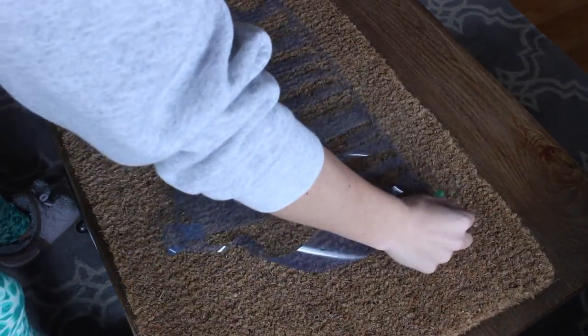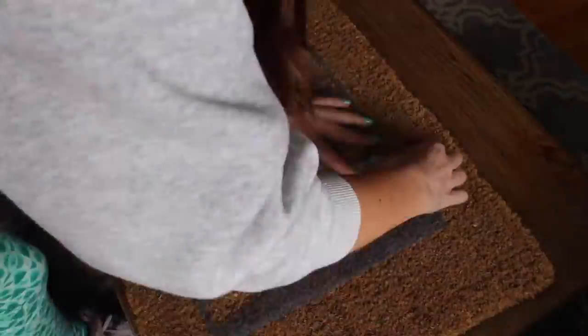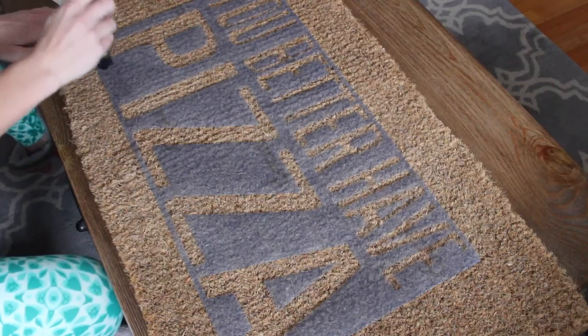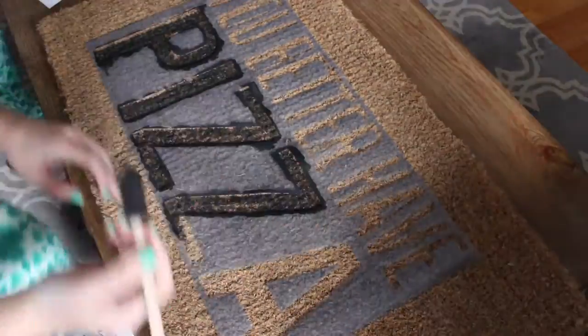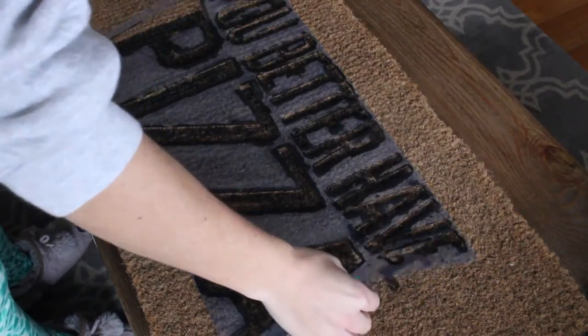First, apply the template to the doormat. Then take the black paint and start dabbing it on the mat to make sure it gets between the fibers. Then pull the template from the mat.